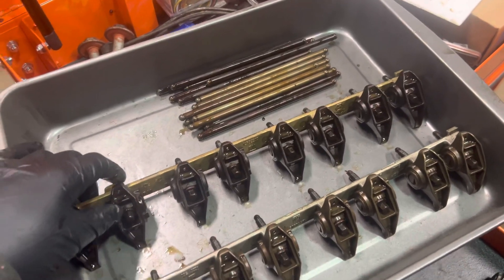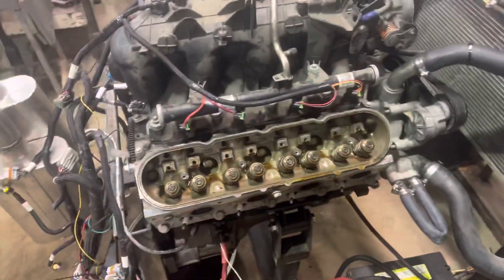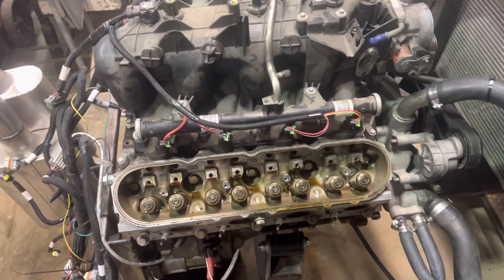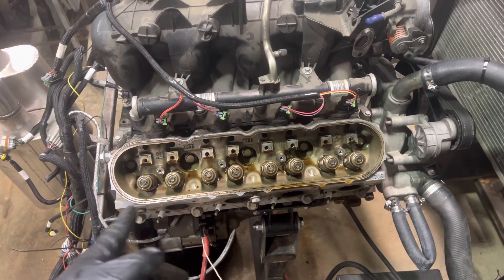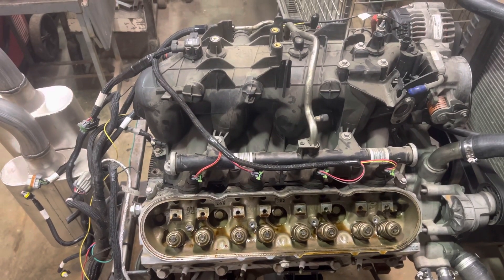I'm going to go ahead and clean all this stuff. Then either later today or tomorrow, I'm going to pull these heads off and I'll make another video of what the cylinders look like in this thing. Just wanted to share — thank you for watching.